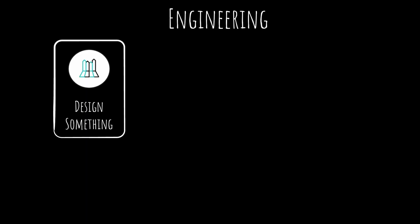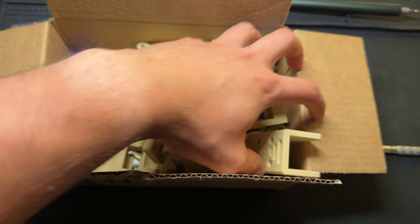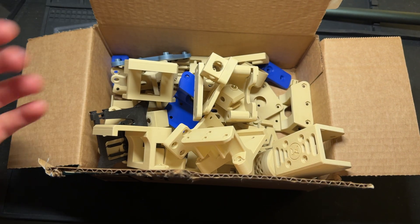So here's the thing about engineering: you design something, you test it, and then you modify it based on how many things immediately went wrong. This means you'll likely have to go through multiple iterations of something to get it just right. Anyways, back to the build.